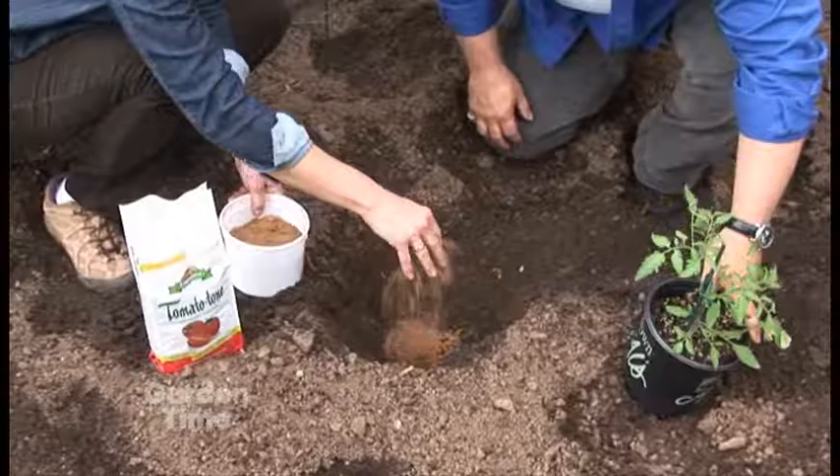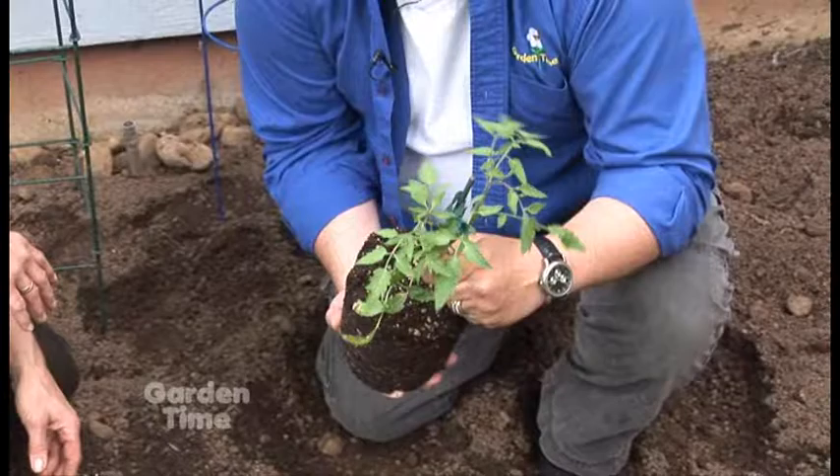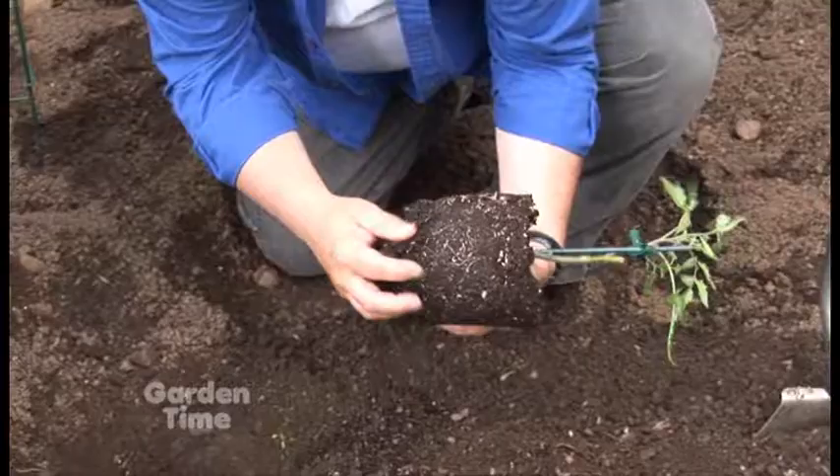Once you do that, just pop your tomato out. Now, if you're going to plant tomatoes deep — which you can do, you can plant them much deeper than they are in the pot — be sure and just pinch off those extra little leaves, fluff up the roots a little, and just drop it in the hole.